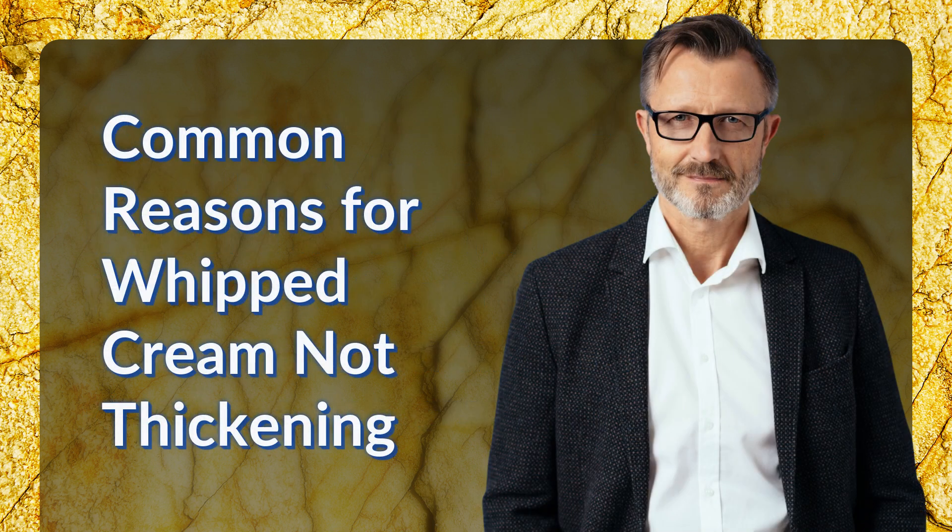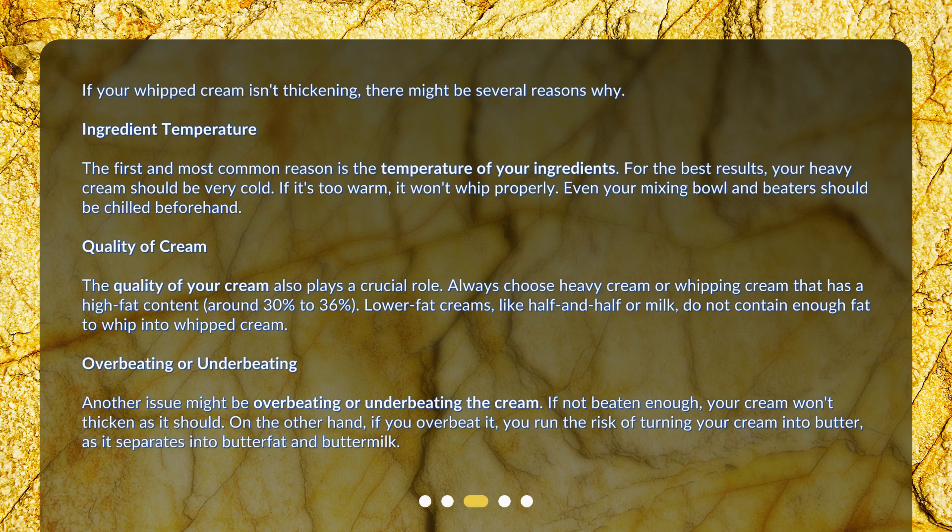Common reasons for whipped cream not thickening. If your whipped cream isn't thickening, there might be several reasons why. The first and most common reason is the temperature of your ingredients. For the best results, your heavy cream should be very cold. If it's too warm, it won't whip properly. Even your mixing bowl and beaters should be chilled beforehand.